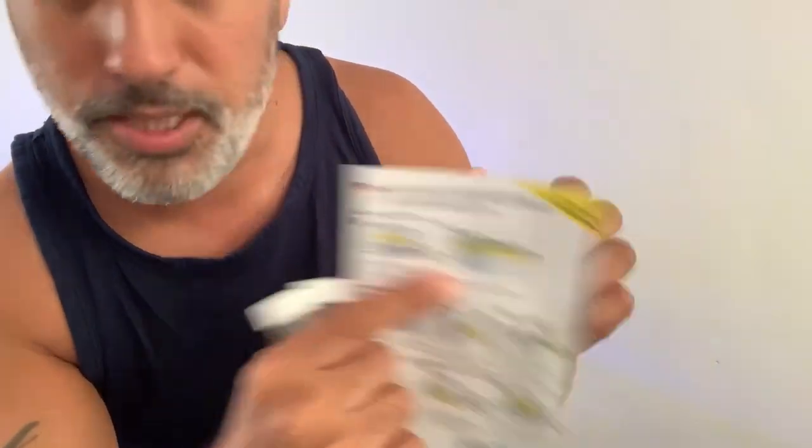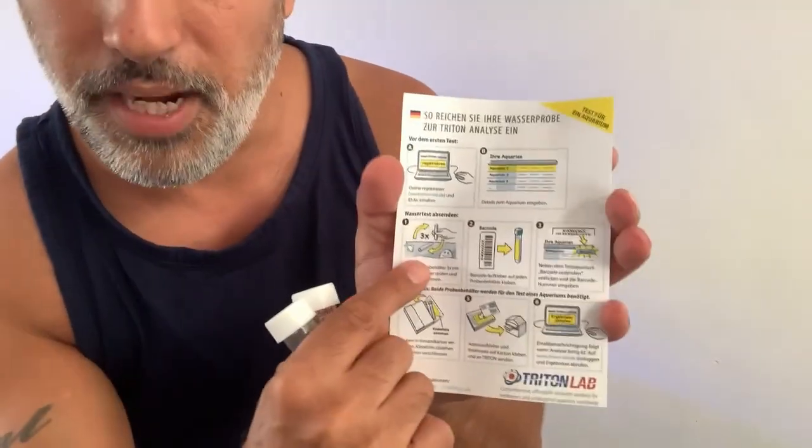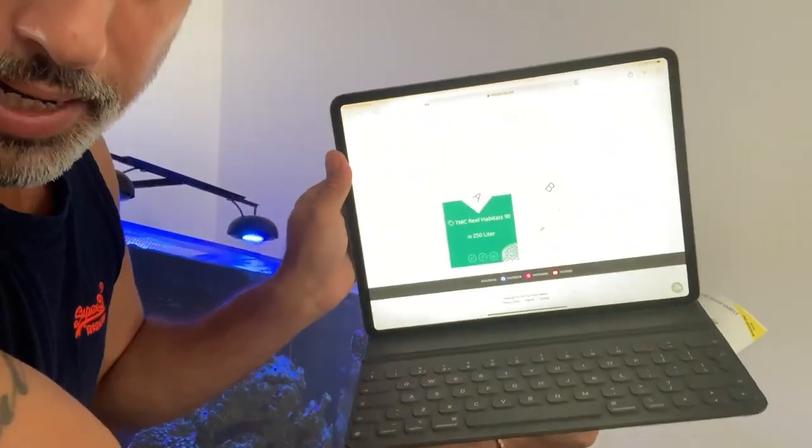I've done all of that before. You go on to Triton — I've got the iPad just over there — and then you select the aquarium. If you've got multiple aquariums, you fill up with water and stick a barcode on it. The barcodes are here, so we stick that on there and then register the barcode on to the app on my iPad.